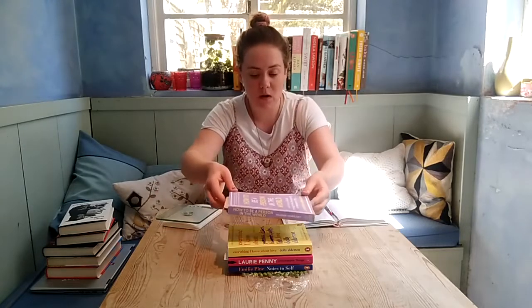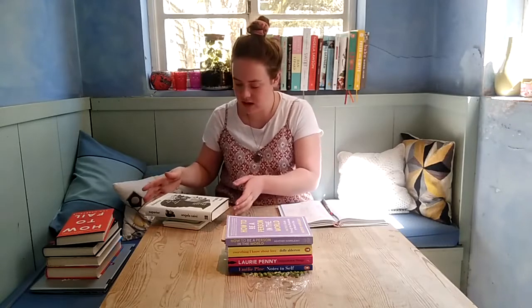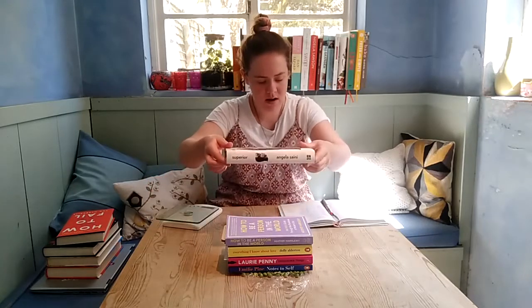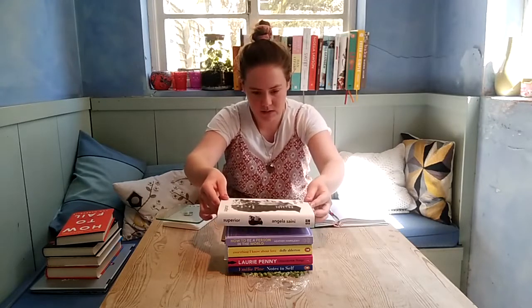Book number four is 282 grams, so that puts it at 964 grams total — just under a kilogram. Book number five is 471 grams, so that takes it to 1.4 kilograms.